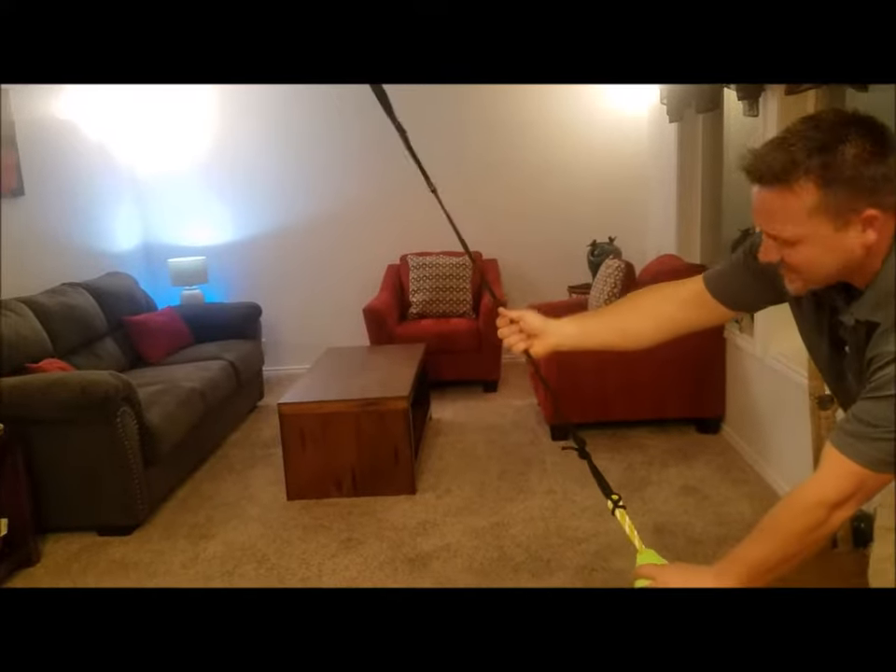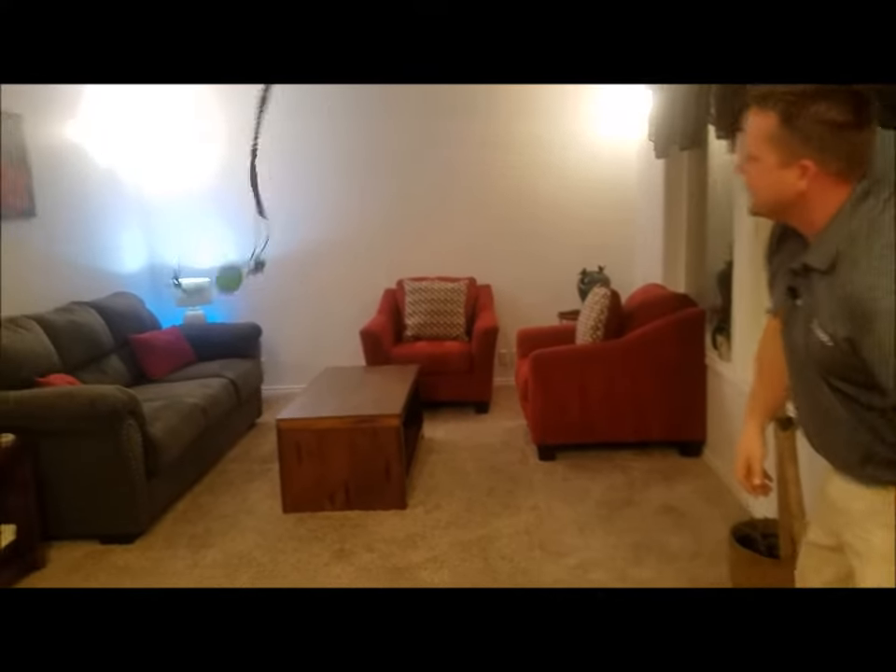I can demo that right now. We can pull it back all the way — it's got about six inches of stretch, and it snaps back just like that.